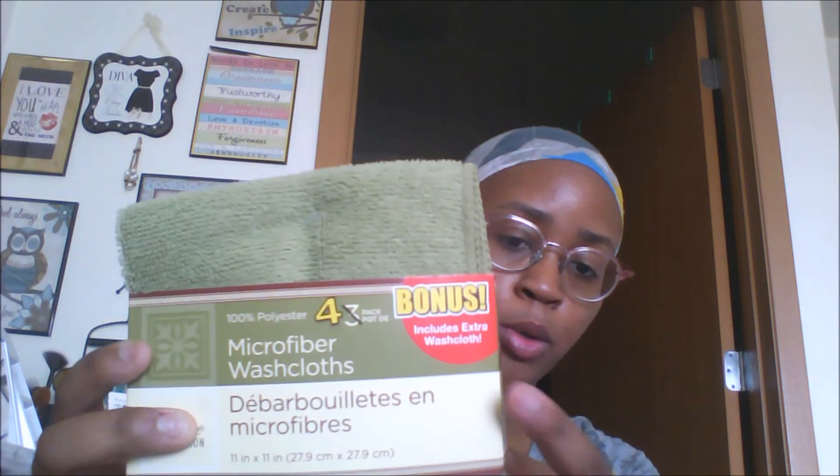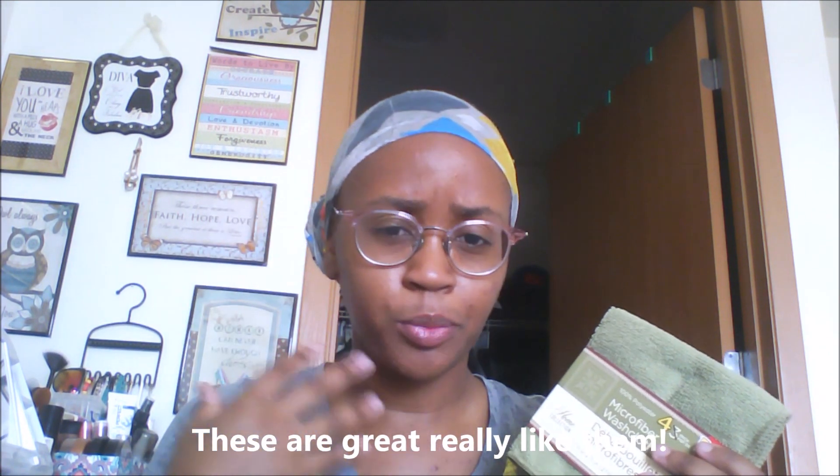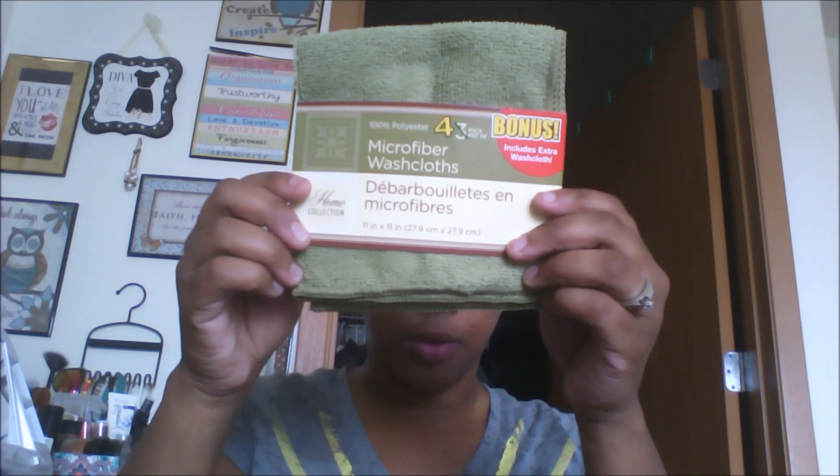Next I decided to pick up the microfiber washcloths. It has a bonus — it usually has three but now it has four. They only had green and I didn't want white, but I'm going to use these to cleanse my face. I don't necessarily like to use cotton towels so I decided microfiber should be pretty good to use for the face.